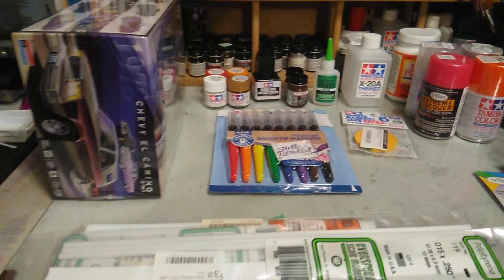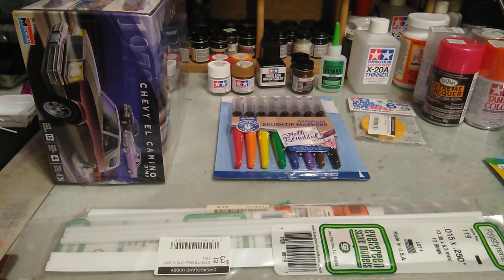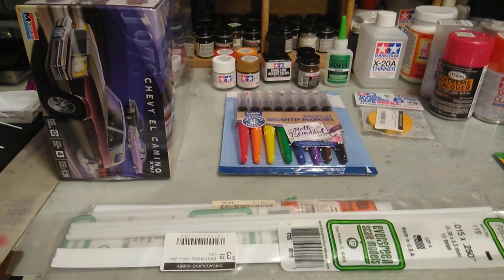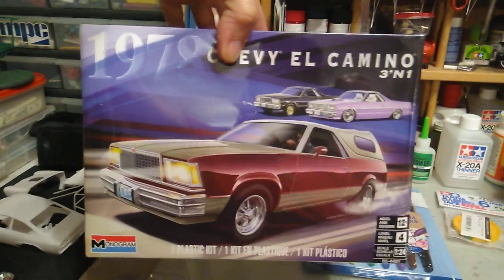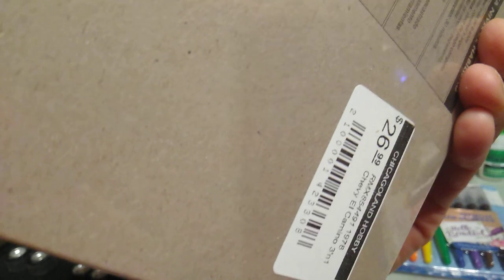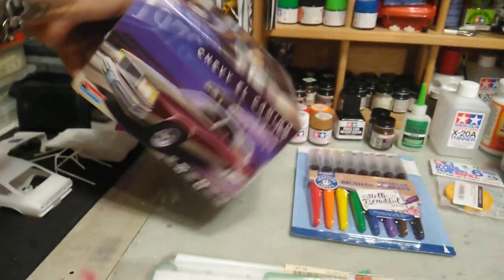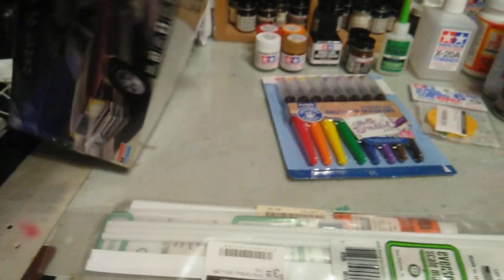What's up to all my chicken grease junkies out there in YouTube land, this is FastShimmy71 coming at you from the Chicken Grease Garage. Yes, this is a pretty big haul here of supplies. First, I got this 1978 Chevy El Camino three-in-one kit by Monogram — very cool kit. I seen it online and I picked it up at Chicagoland Hobbies for $26.99.